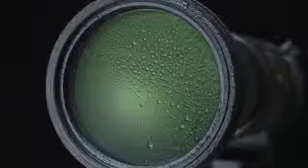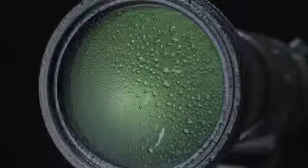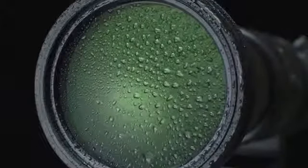Water repellent and oil repellent coatings protect the front and rear elements from liquids. The lens can be wiped dry without harm.